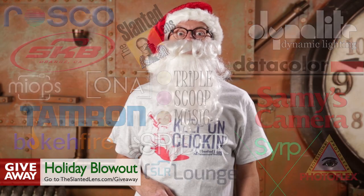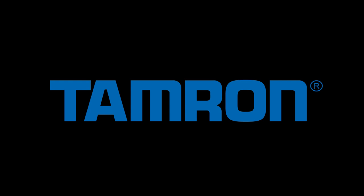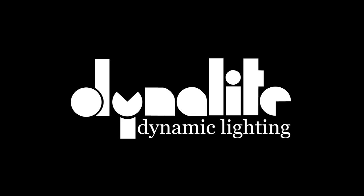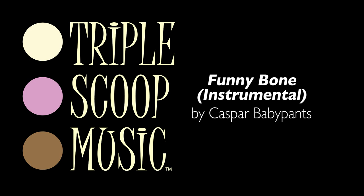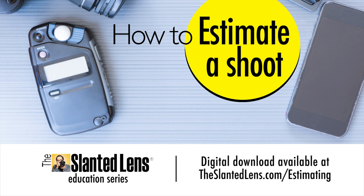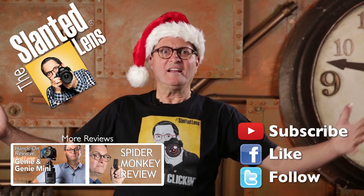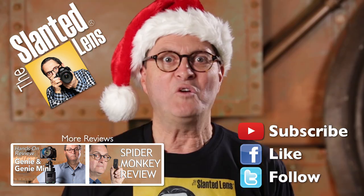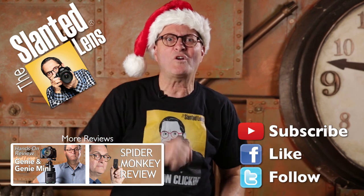Merry Christmas, Happy Hanukkah, Happy Kwanzaa, Happy Snowmageddon, and Festivus for the rest of us. Get to theslantedlens.com and buy your t-shirt. We've got the greatest gift for all the holidays you may celebrate. Go to theslantedlens.com, click on the store, and get your t-shirt today.